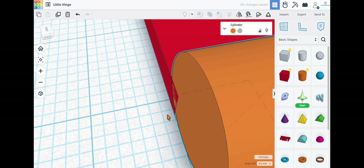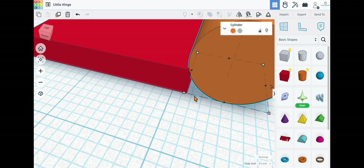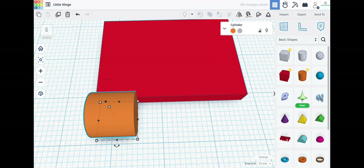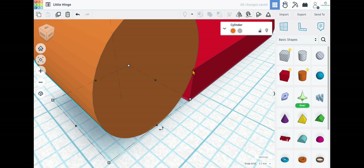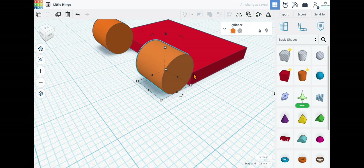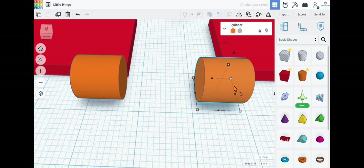You can see it does this little reflective effect — that's how you know the pieces are flush. We don't want too much overlap, so we want this to just barely connect. Now we're going to make a duplicate of that piece: hold the shift key, use the arrow key to move it over, and make sure these are perfectly aligned. When you see that reflective effect again, you know it's flush.